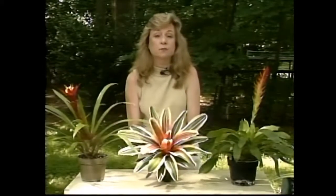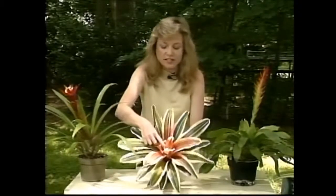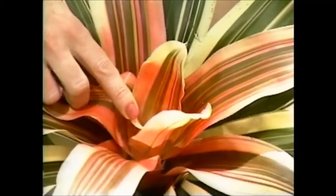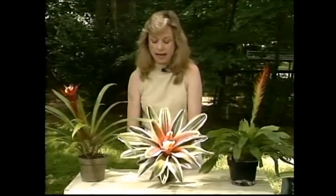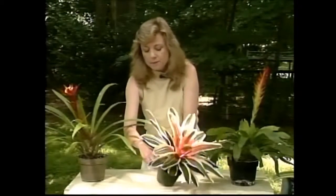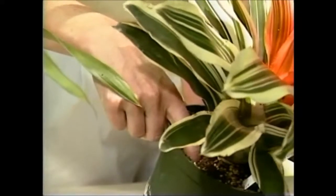Bromeliads mostly take in water through their cups, and this Neo Regilia has an easy-to-see cup right down in there. What you want to do is keep water in that most of the time. It's okay if it dries out from time to time, but that's its main source of water, and because of that you can let the plant dry out quite a bit between waterings. Go ahead and water it when the soil is dry about a half an inch or so below the soil line, then give it a thorough soak — and you'll find that really won't happen all that often.